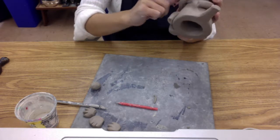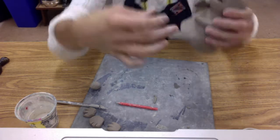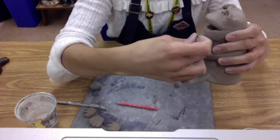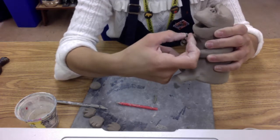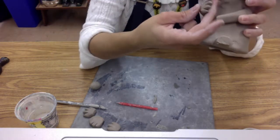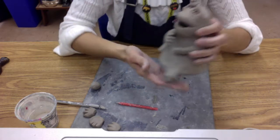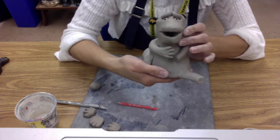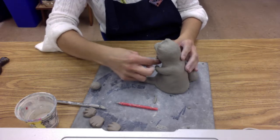The last step I sometimes add is making the fingers look curved. Once the hand is on, gently curve the fingers. You can even have your gargoyle holding something if you wanted to. Okay, so now we've got a hand on there — let's go ahead and talk about feet.